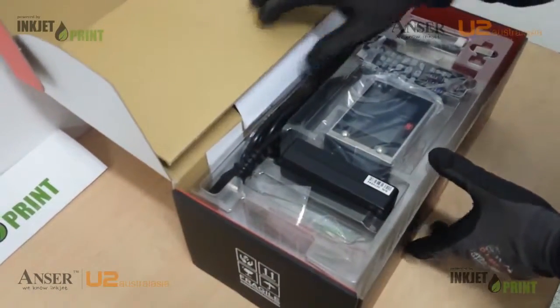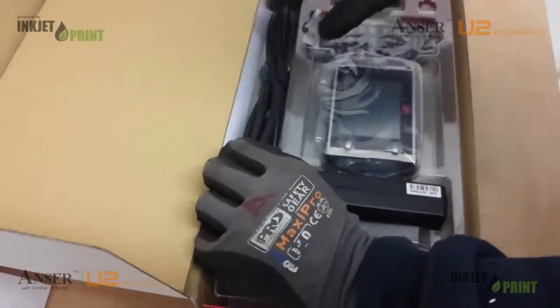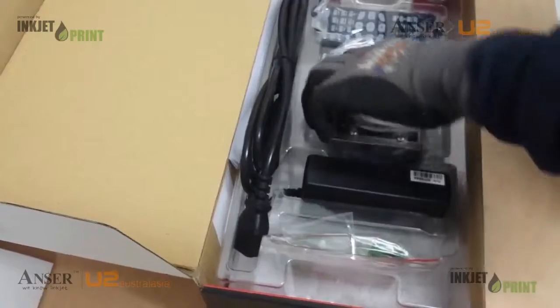So this is our U2 Pro. It is suitable for printing onto plastics, nylon, BOPP, aluminium and glass. So inside the box,